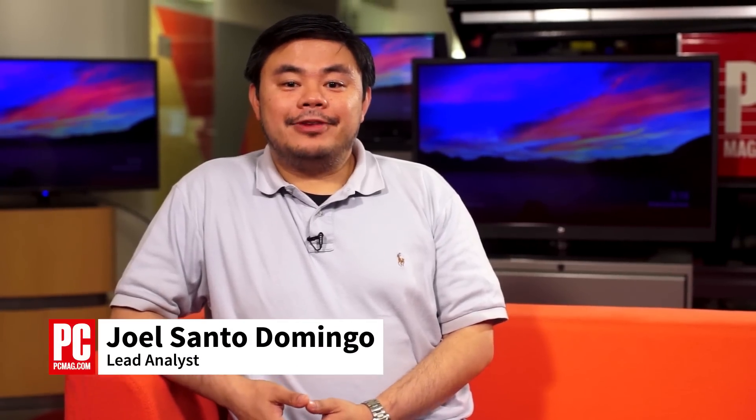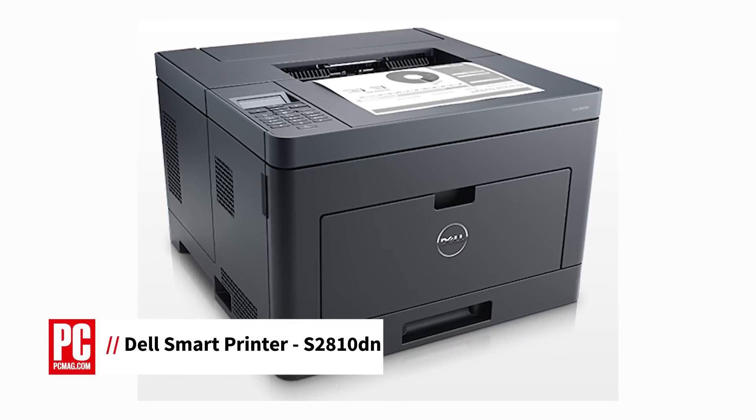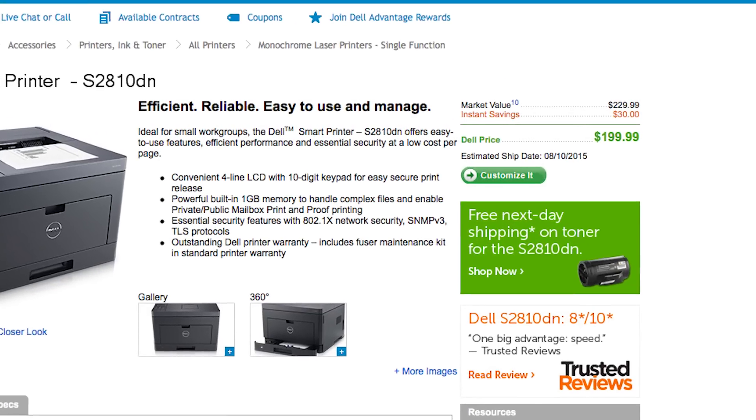Hi, I'm Joel Santo Domingo, Lead Analyst at PCMag.com, here with a review of the Dell Smart Printer S2810DN. It's quite capable of serving you as a heavy-duty personal printer or to serve a small work group. The printer we reviewed comes in at just under $230.